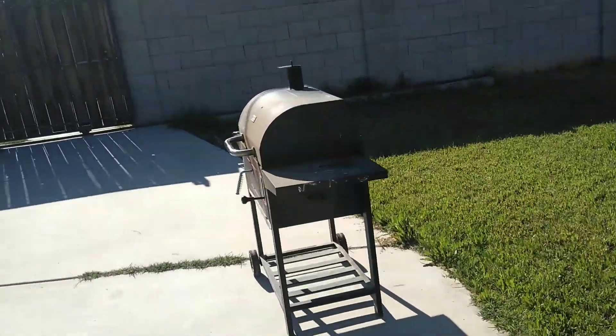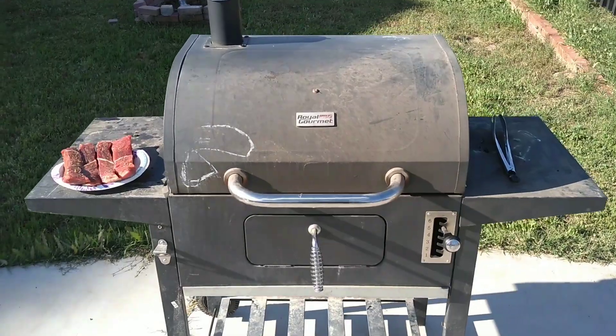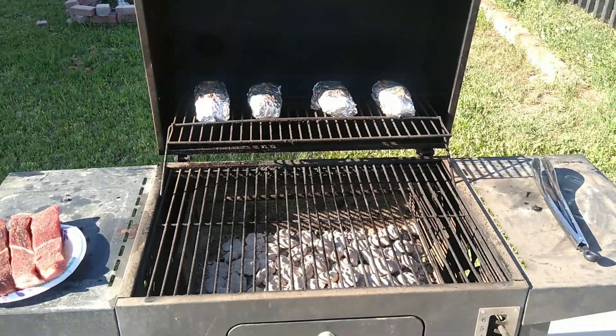I'm about to go grab our meat and get that slapped on the grill next. All right, we got our meat — my potatoes are pretty much ready, so we're about to put this meat on the grill.